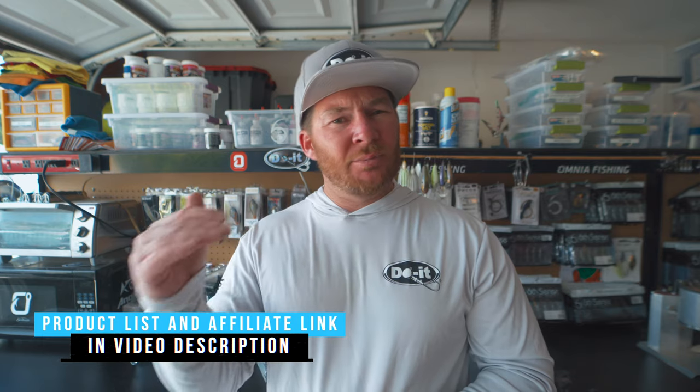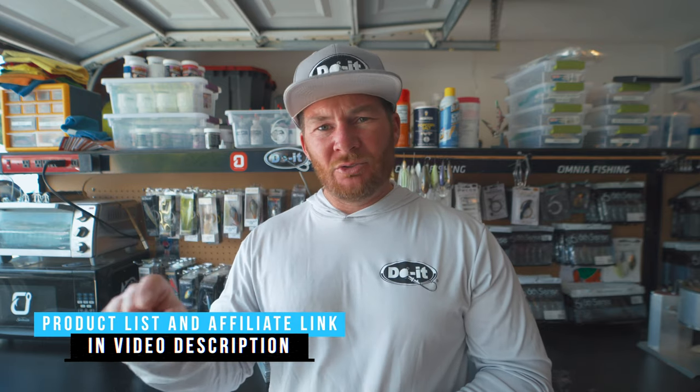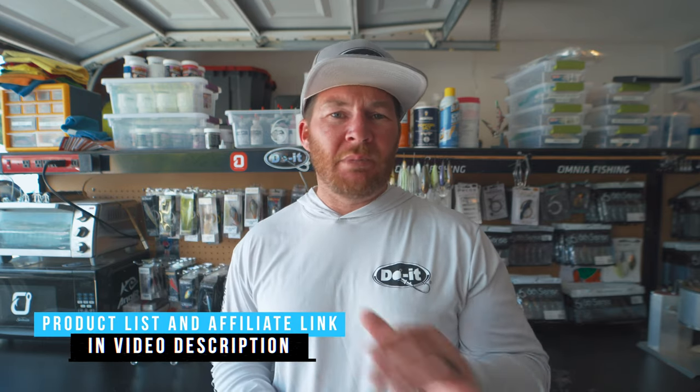In today's video I'm going to be using plastisol, colorant, and all kinds of different stuff. Everything's going to be down in the description as a product list, along with my affiliate link to Dual Molds. If you guys are going to the website to buy anything, please use that affiliate link so they know that I sent you.